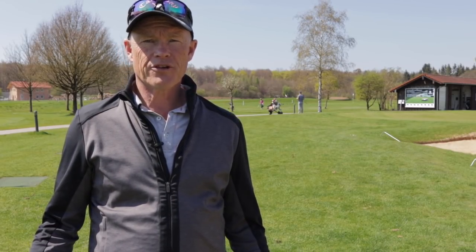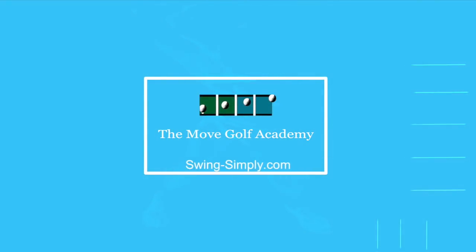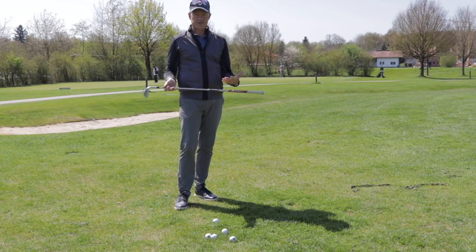Hello everybody. Maybe you're wondering how I use my three swing systems to hit different shots on the golf course. I'll show you in just a moment. For anybody who's been watching my channel a little longer, I think you all know that I try to teach golf with three different systems.